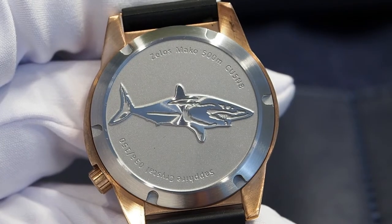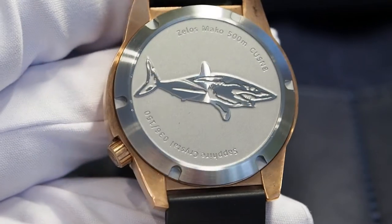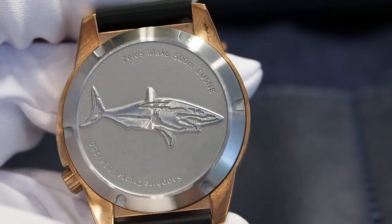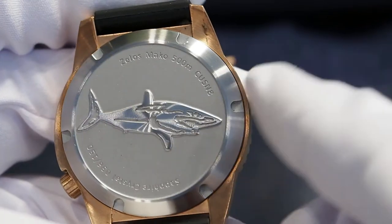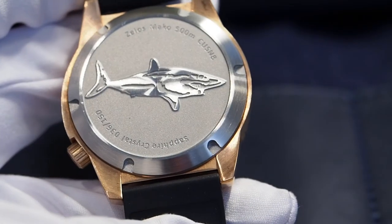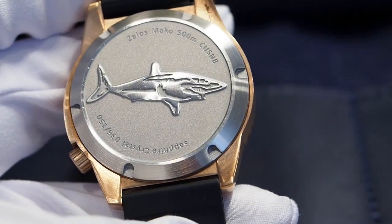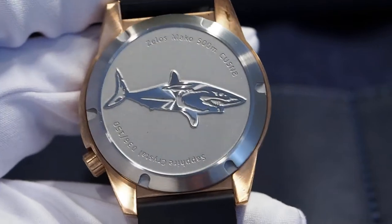The case back is brushed and it has this wonderful Mako shark engraved in the middle. You can see some oxidation even under the locks, and of course this is the beauty of bronze. But in case it becomes too much for you, you can always clean everything with a little bit of lemon juice to bring it back to a new condition.